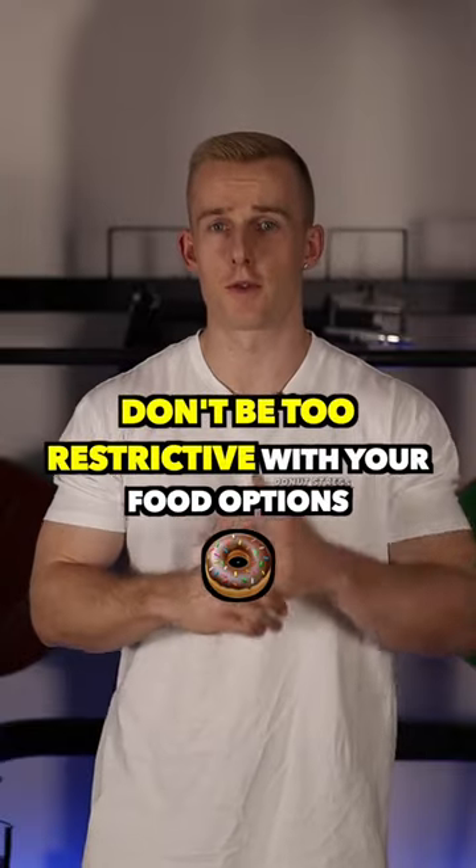Number two: don't be too restrictive with your food options. You're already being restrictive with your calories, so don't take all of your favorite foods out. You're going to have to cut them back otherwise you won't be in a deficit, but if you take all of them out your chances of binge eating are going to go way up, and when you binge you're never going to make progress.